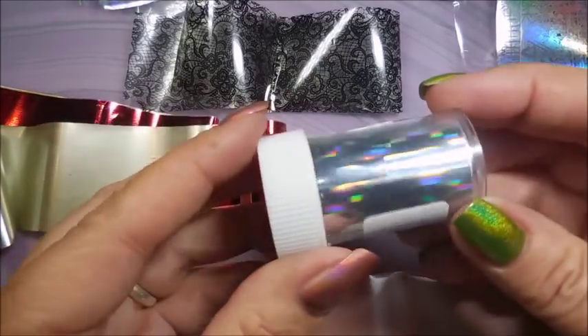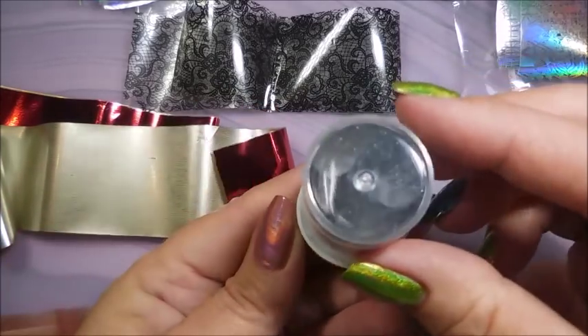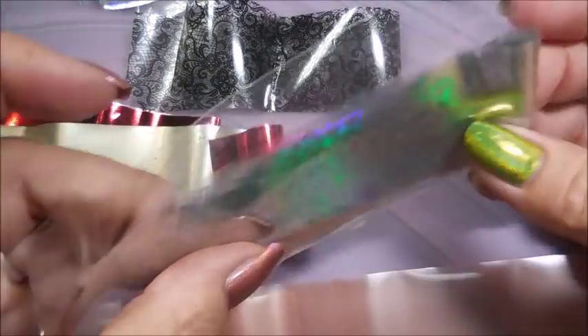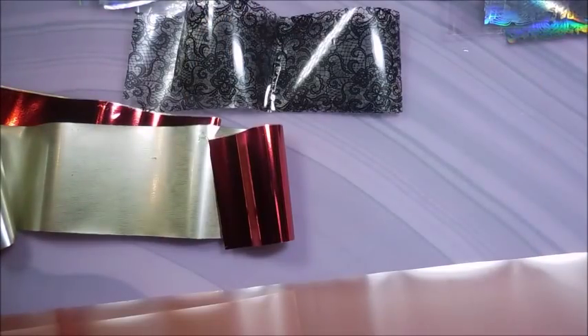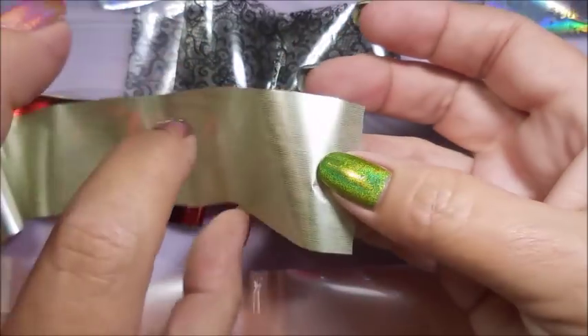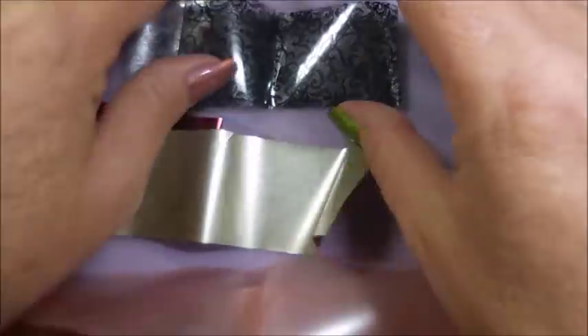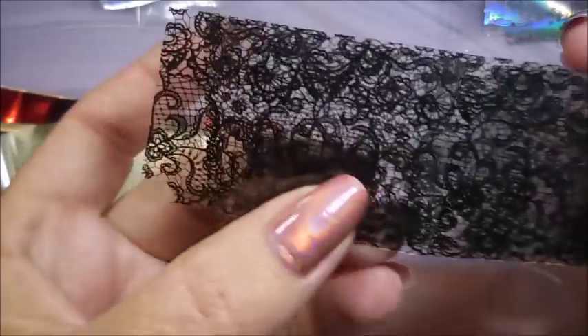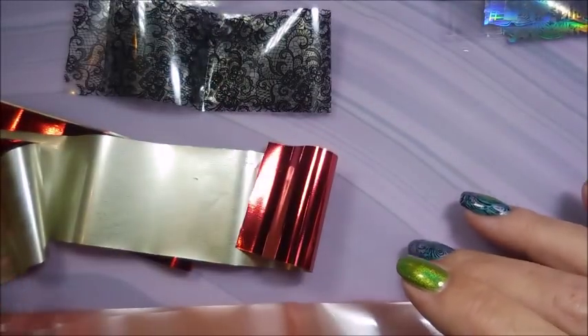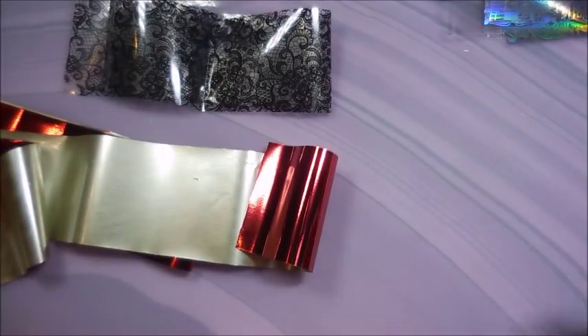Nail foils can come in little containers all rolled up, or they can come in little packages flat. There's just all kinds out there. I've got this sheer pink one, a red one with a gold backing, and these lacy ones and the hollow ones.